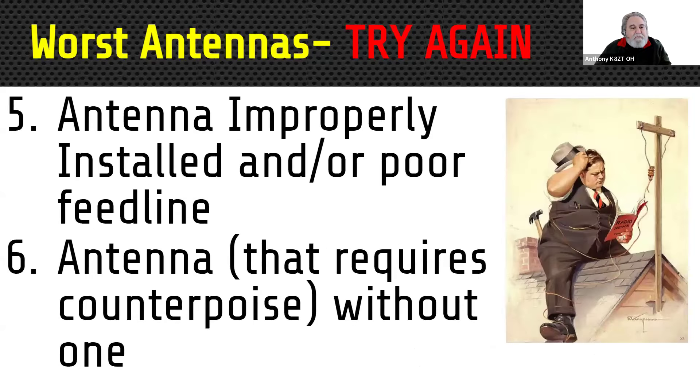Number five is an antenna that's improperly installed or uses poor feed line. You spend quite a bit of money to get the latest greatest Yagi beam, you have a great tower, and then you go in the attic and pull down some RG-59 that was surplus, and the squirrels have been enjoying the coating on the outside of it since then. Remember, an antenna is only as good as the entire system, and that includes the installation and the coax.